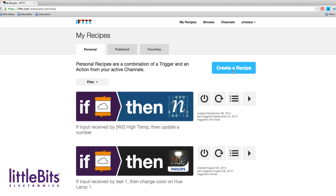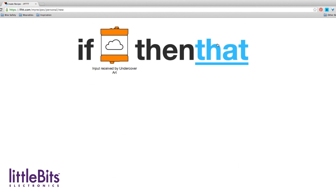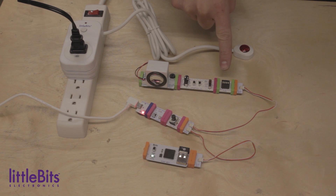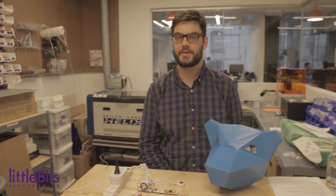In order to get a text message, you'll need to set up a recipe on If This Then That, a website which allows you to connect your cloud bit to a variety of web services. The recipe you make should look like this: if I get a signal from my cloud bit, then send me a text message. For tips on setting up the IR transmitter and the threshold, check the links below. For more projects and resources, check us out at littlebits.cc.